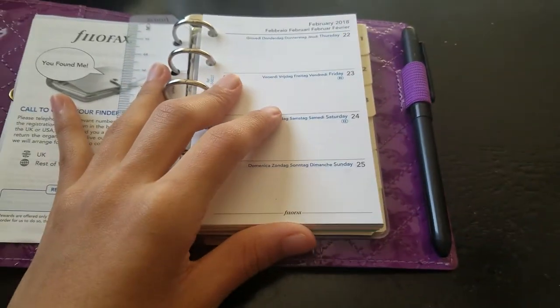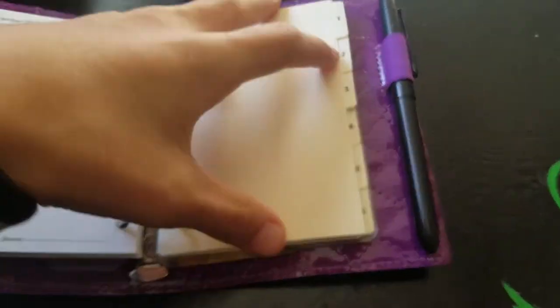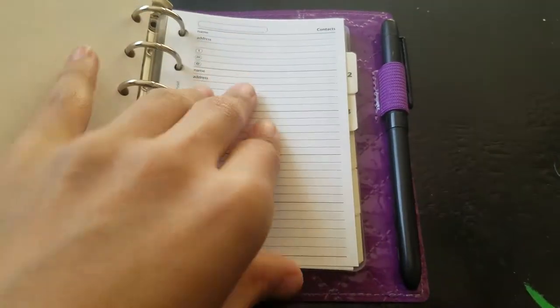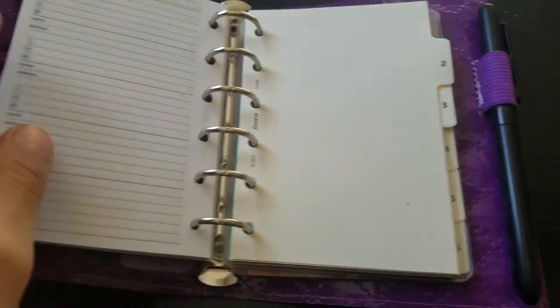So far I'm only using three tabs in this notebook. The first divider is contacts, because like I said it's a production job — I know I'm going to have a lot of numbers to write in the little contact pages. That's why I have them in here.